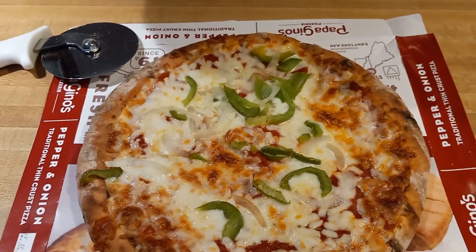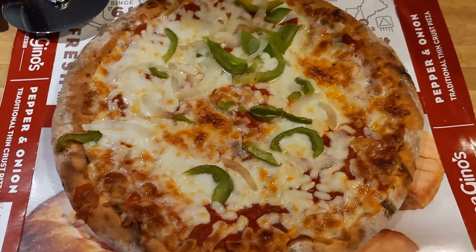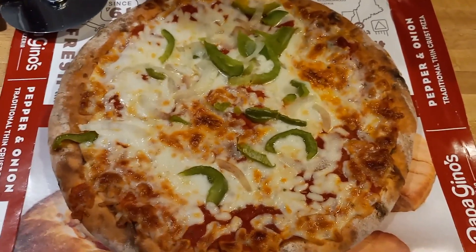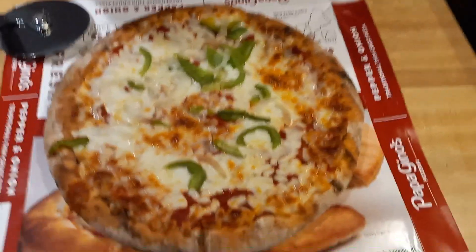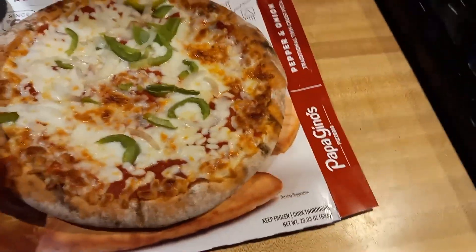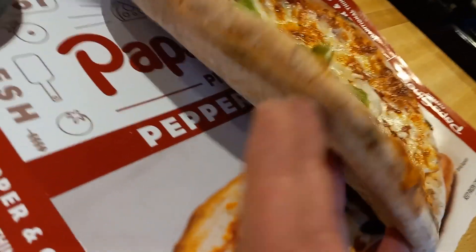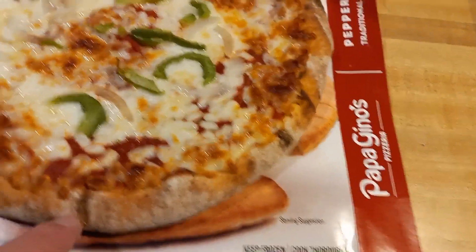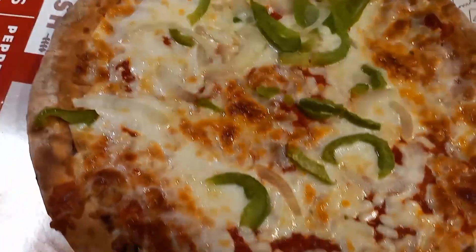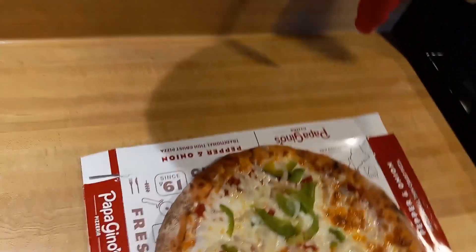I wouldn't say it's spot on for my freshly made dough pizza from Papa Gino's, but it definitely has that kind of nostalgic aroma. It doesn't exactly smell like Papa Gino's in here because this is the only pizza being made, but it's giving off some good stuff. The undercarriage is looking pretty nice. The crust already looks like it did pretty much pre-bake, maybe a little bit darker in some spots. The cheese is looking nice though. Let's go ahead and cut this.